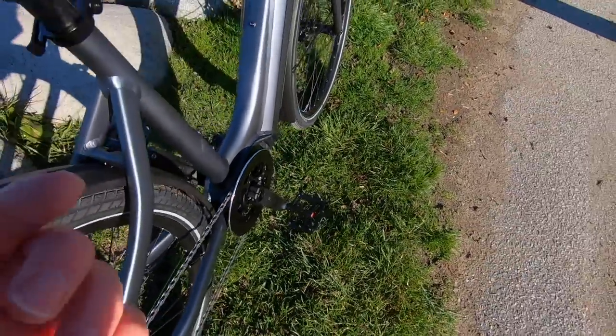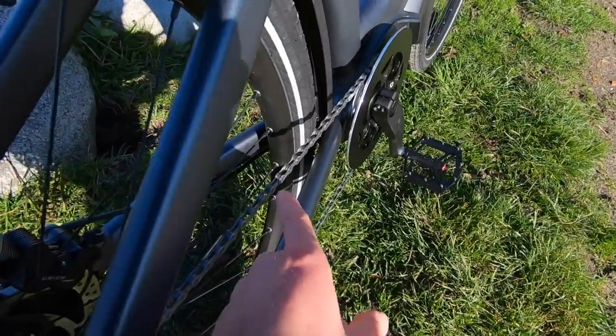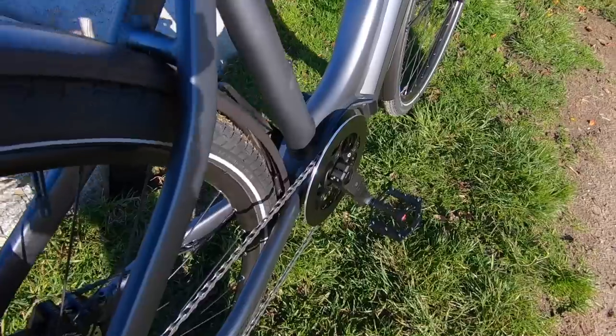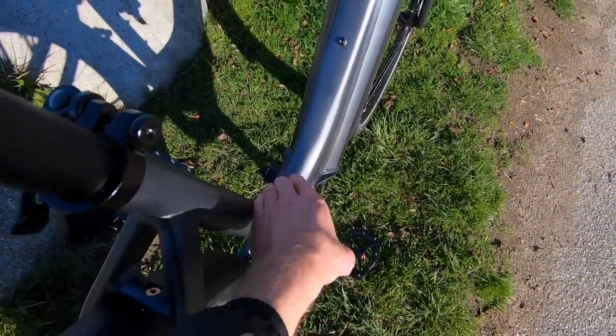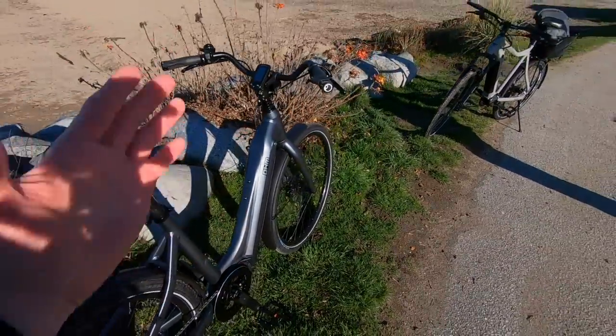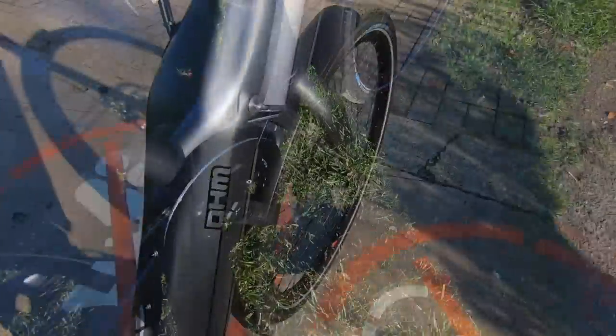Also, narrow-wide chain ring — so the teeth go from narrow to wider, and that fits more perfectly between the chain links so you aren't going to get chain drop. Look at that — there's extra height on that bash guard, really nice clean drivetrain. Even though I wouldn't be off-roading with this bike, it feels comfortable and stable enough to do some gravel trail riding, and the chain should stay in good shape.